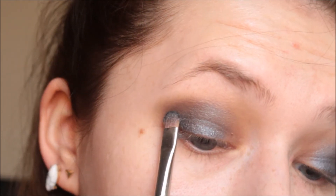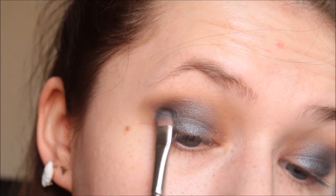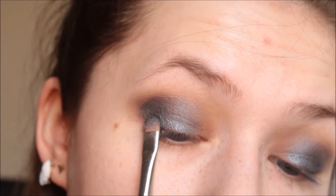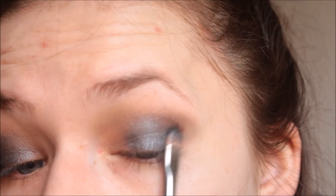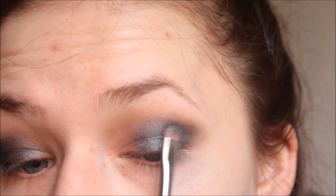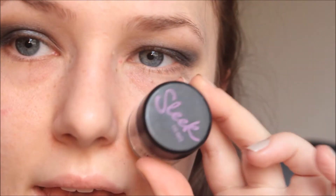After blending, I'm going to pick up the gunmetal shade once again and layer it on top, just on the outer part. I do this because I accidentally — or this can happen to anyone — blended a little bit too much around the edges, and I like the colors to be more rich and pigmented.